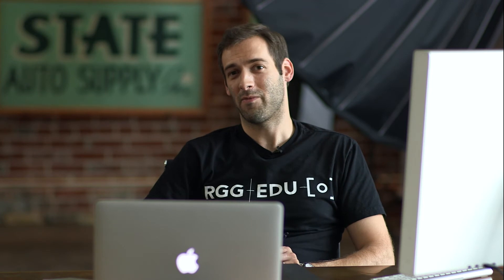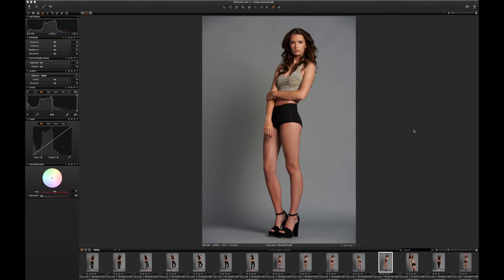Michael Voloshinovich here for RGG EDU. We've been shooting some great images for the last three days and just want to give you a little glimpse into what some of the retouching is going to look like — just a small preview. We've got hours and hours of retouching footage for you in the full series.